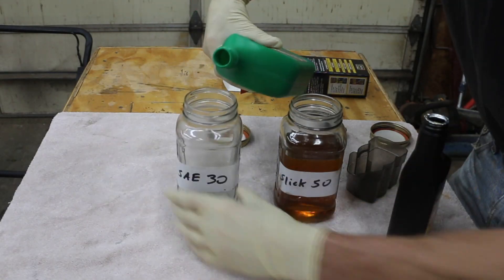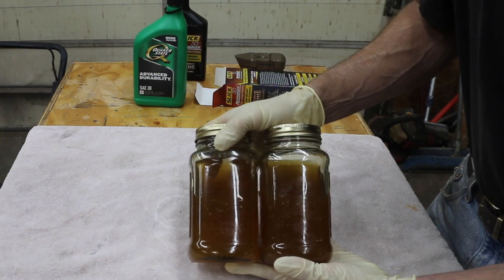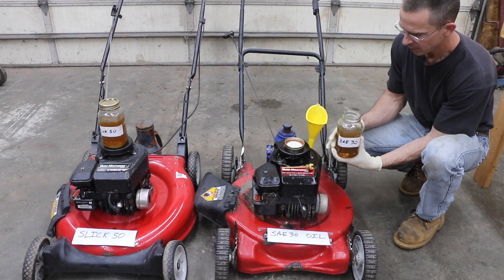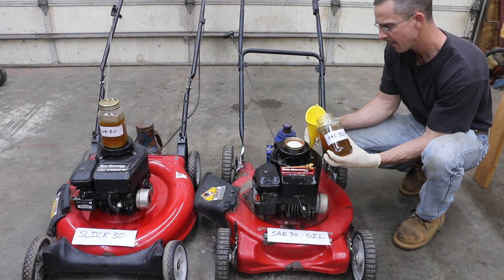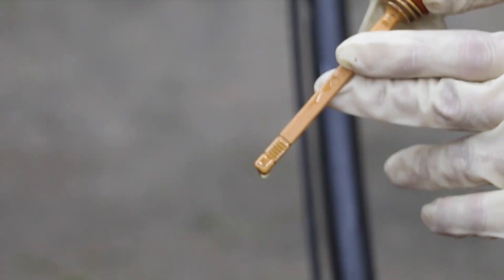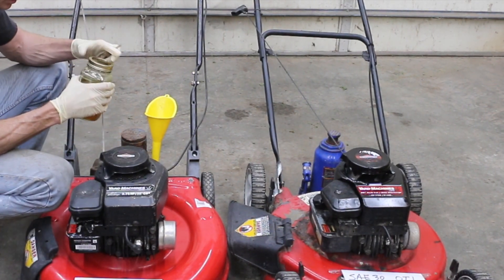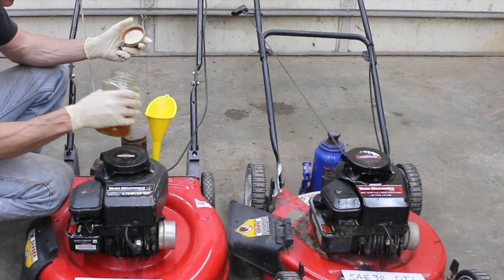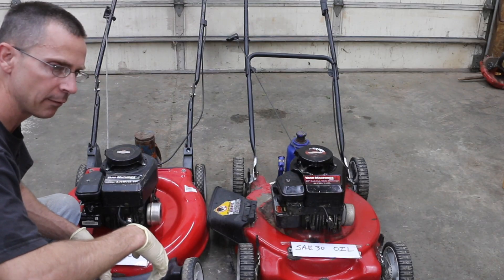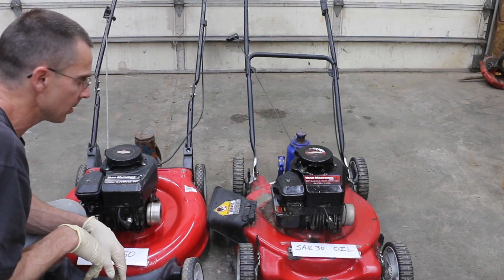In this jar, I'm just going to use straight oil. It looks virtually identical — the Slick 50 looks like it's a little bit darker, but you can see there are air bubbles in each. So this is the regular 30-weight oil; I'm going to add about half of this and see how much I need to continue to add. The oil level is full — this is the engine that has the SAE 30. Now I'm going to add the jar with the Slick 50 into this engine. The oil level is full. To keep from getting confused, I've labeled the engine with Slick 50, and this one is just the 30-weight oil.